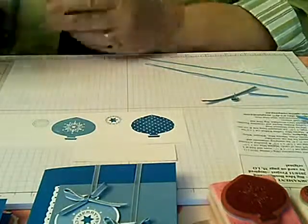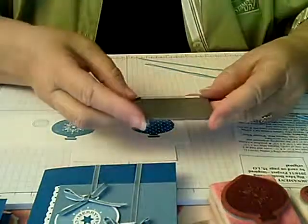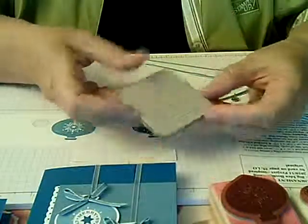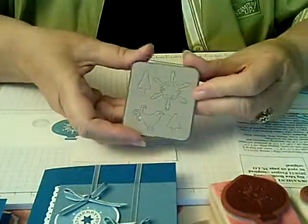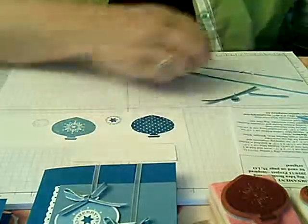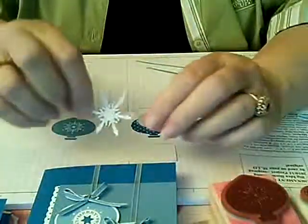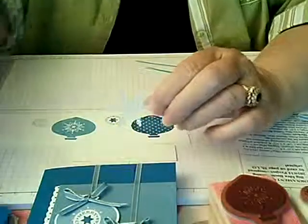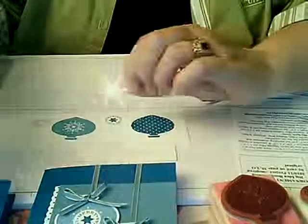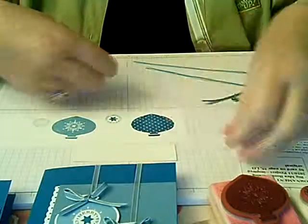We decided to dress it up a little more with a snowflake instead. The snowflake was created using the Sizzix Merry Details die. You can see that — the snowflake from that little die looks like this. Let me put it against the blue background so you can see it better. And that's the one we'll use as a decoration on this particular ornament.